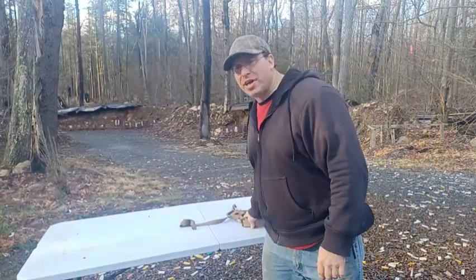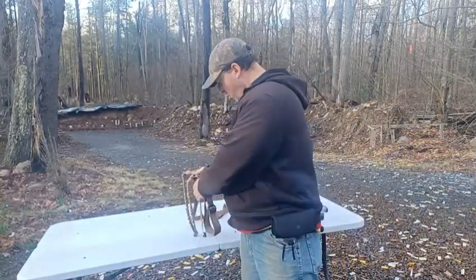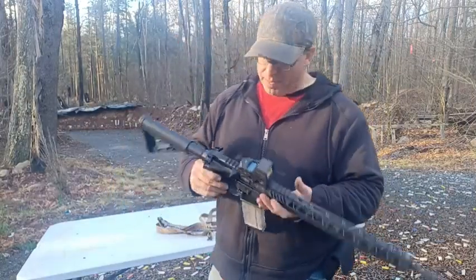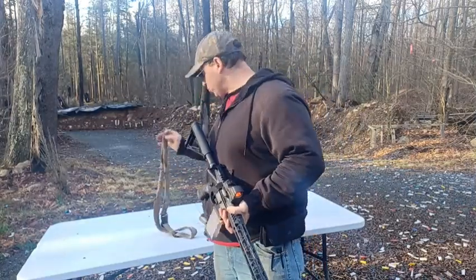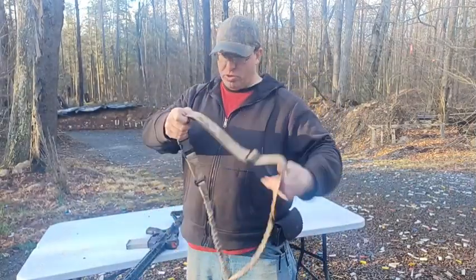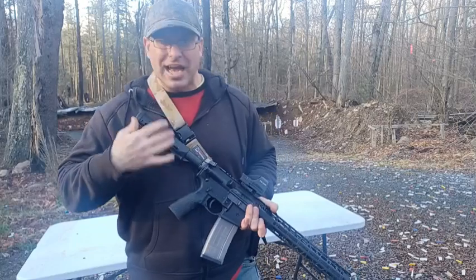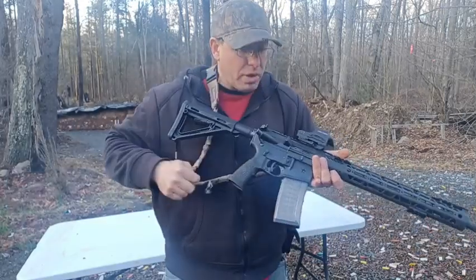Hello everyone, welcome back. Today we're going to be talking about the pros and cons of some sling options. I'm not going to be talking about different name brand slings — I'm going to be talking about how the sling is attached to the rifle. I have covered slings in the past, but I picked up this rifle and noticed it has sling attachments for every possible configuration, so let's do a sling video.